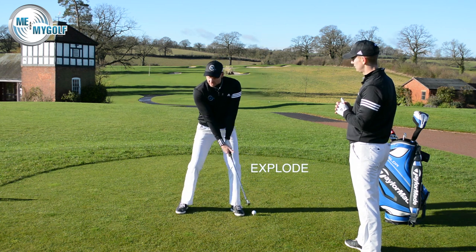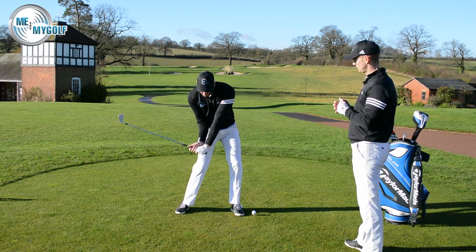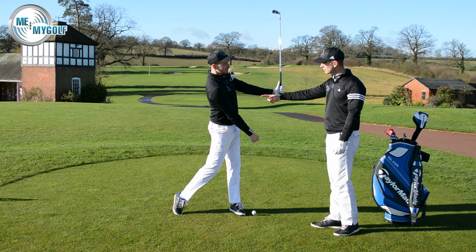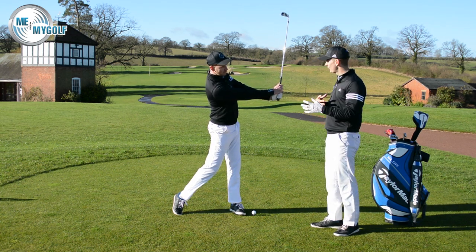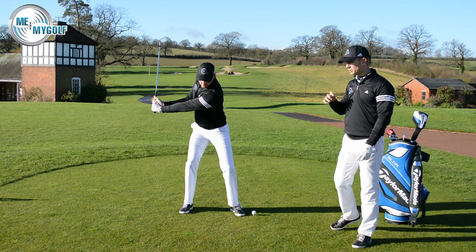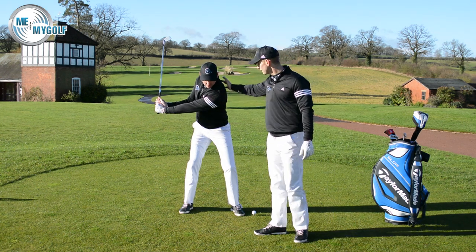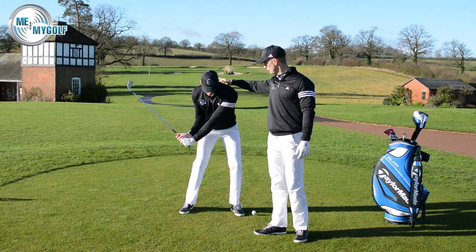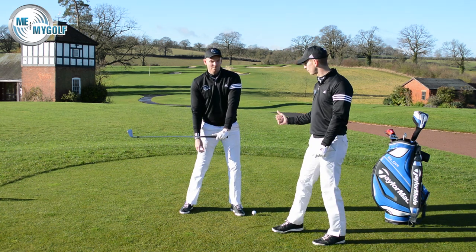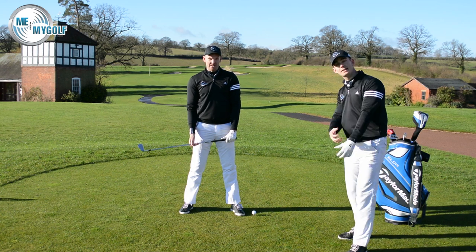What you'll notice is as I load, I create the angle — there's the angle there. I store and keep hold of that angle. And then as I explode, I create another angle on the other side of the swing, so you'll be releasing the club a lot later. Rather than releasing it over here early, we're releasing it through the correct area. You're trying to hold this lag for as long as possible — that's where the tension's coming. At some stage you have to release that golf club, and this explode section of the drill is where we release that golf club and let the tension go in the arm.